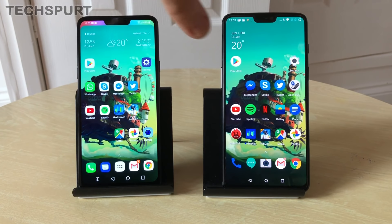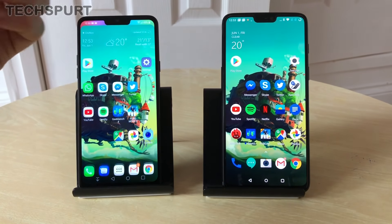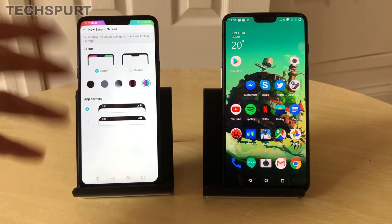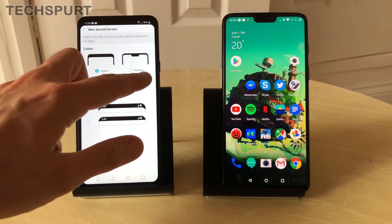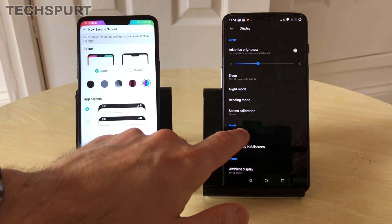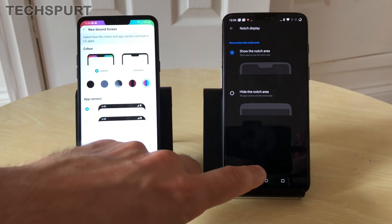The notch does intrude a little on the screen in the desktop, though for apps it's generally blanked out. If you don't like the notch effect you can fully toggle it off. On the LG G7 dive into the second screen settings and you get standard, custom, and fully blank options. Same on the OnePlus — just dive into display settings and get it hidden from view.